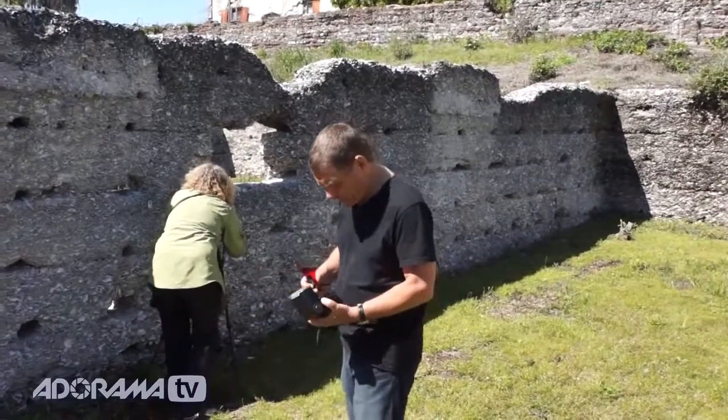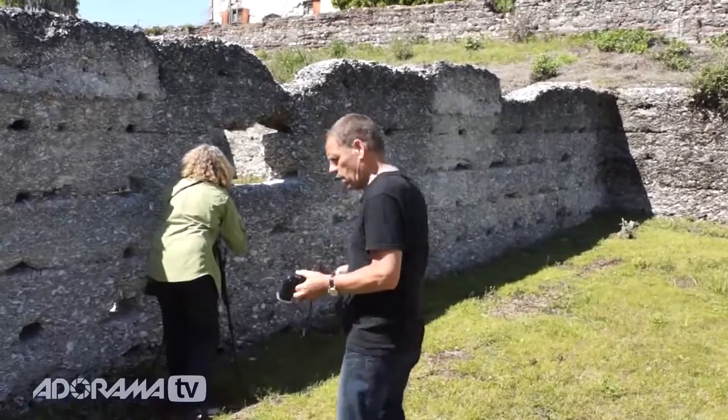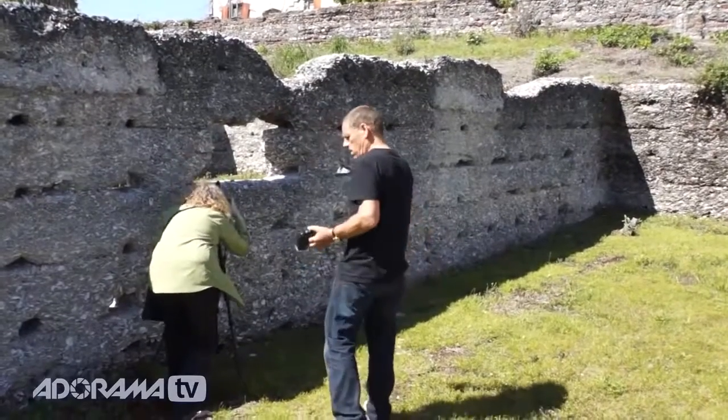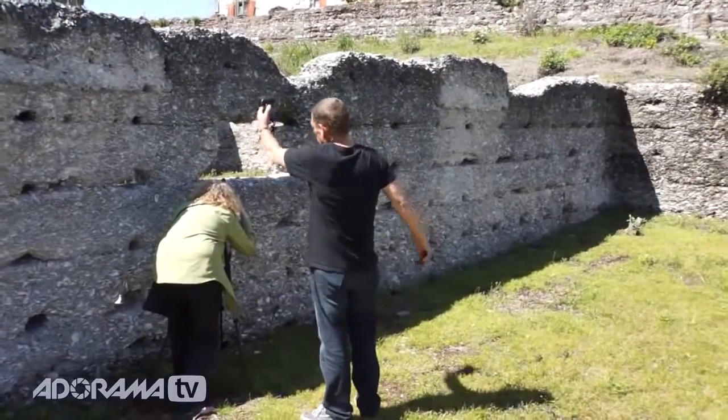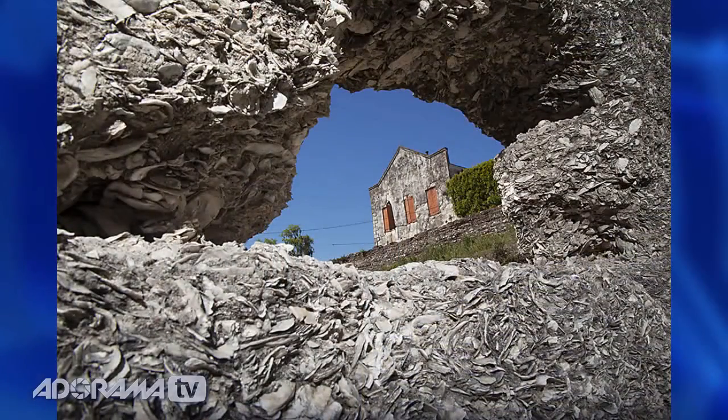With that in mind, we're going to take first a photograph of that wall with flash — no gels. Take a look at that first photograph. I think it's obvious, at least more so, that you now have an oyster shell wall.